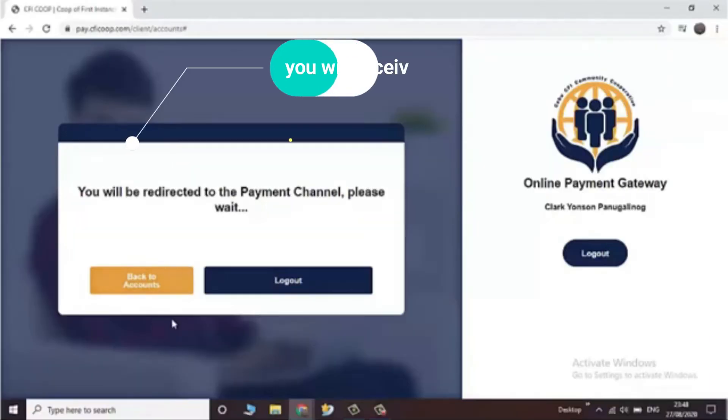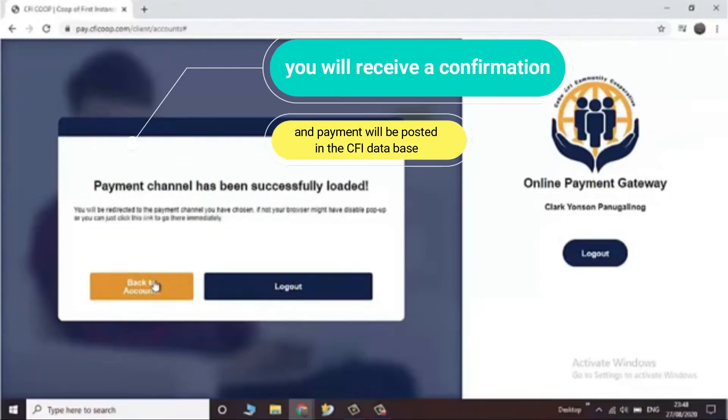You will receive a confirmation and payment will be posted in the CFI database.